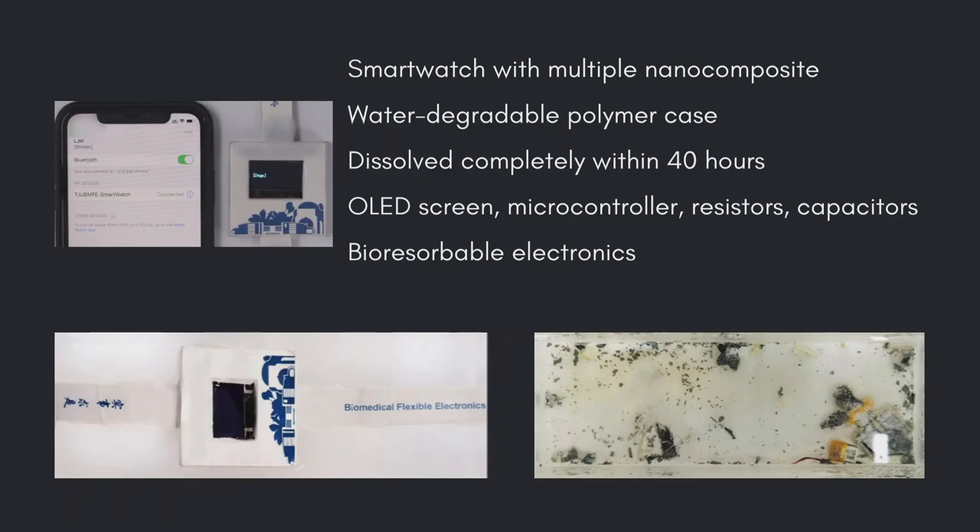The device had sensors that accurately measured heart rates, blood oxygen levels, and step counts, and transmitted this data to a mobile phone app via a Bluetooth connection, just like conventional smartwatches. Its OLED screen could display data such as date, time, and messages from linked mobile phones, as well as the vital life signs it monitored.